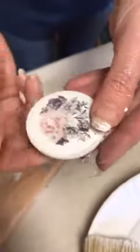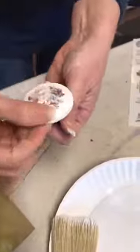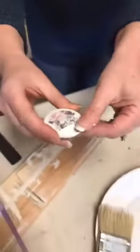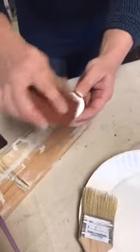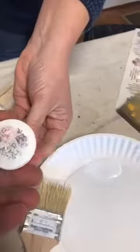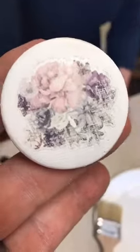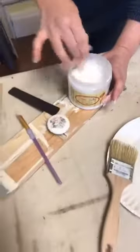I usually just take my finger and smooth it out — you can even take a little sponge and rub it on. You want to make sure it's on good. You need to seal these too; you shouldn't just put this on without a sealer. I also want to go over it with some sandpaper because I want this to look a little distressed — I want to actually take some of it off and make it look kind of scratchy, like it's been there a long time.